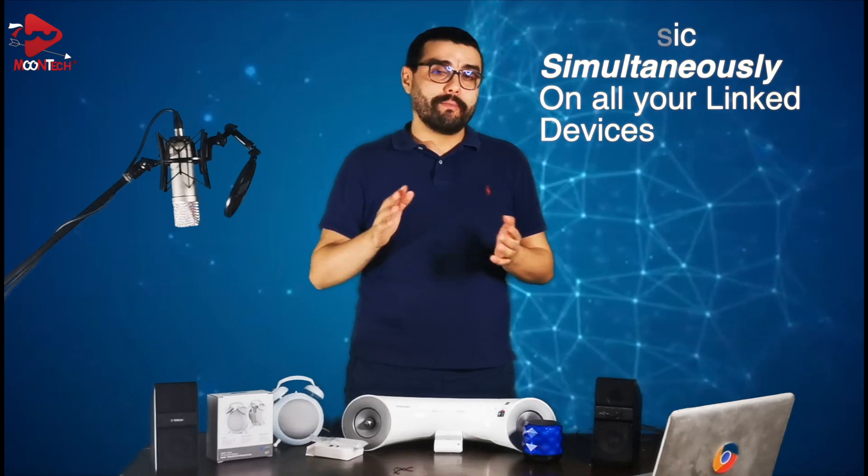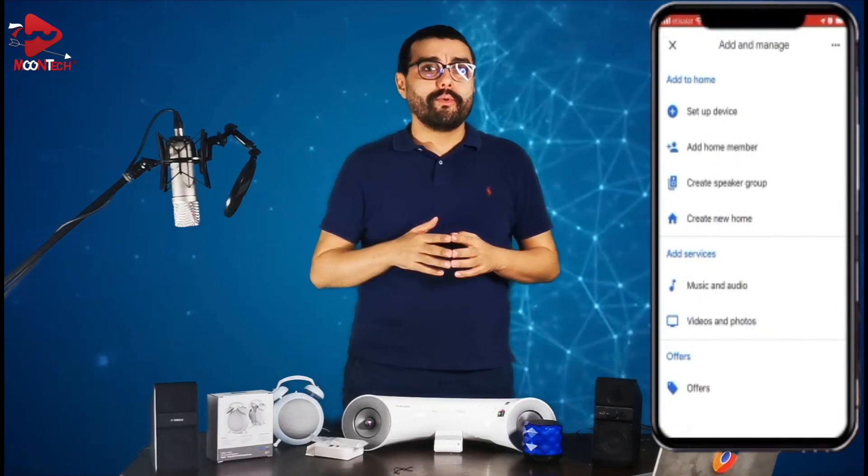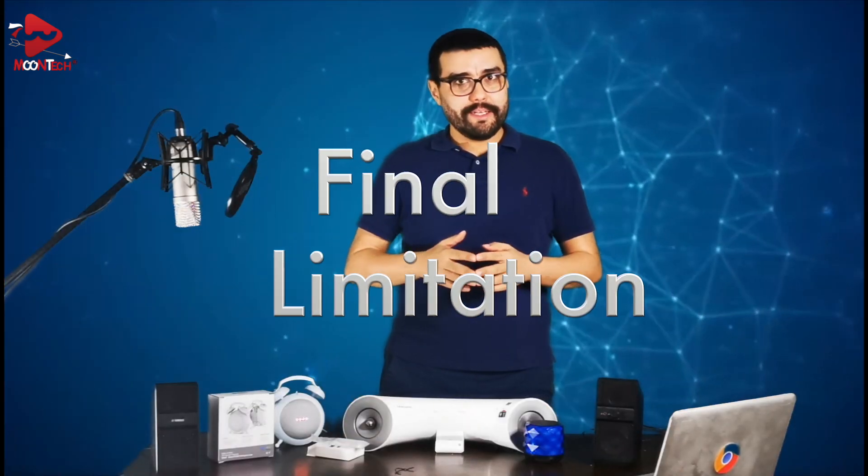Here's an extra tip: I'll show you how to connect and synchronize all your Bluetooth devices that are compatible with Google Home and play music simultaneously on all of them. Just click the plus button on the Google Home app on the left corner, select 'Home group', then create your home group speaker and select all the devices you see on the list. There you go!